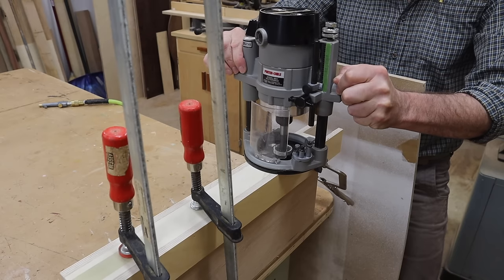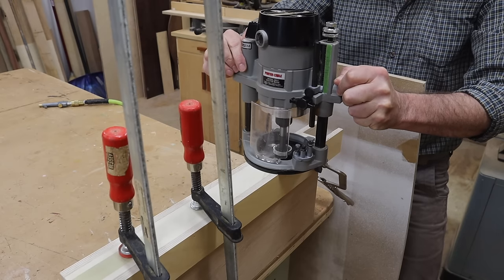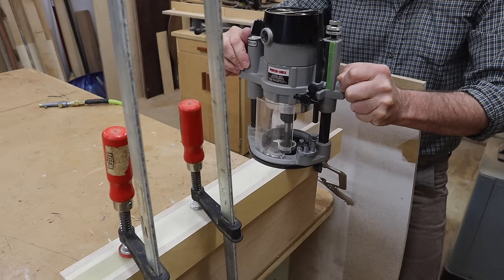To make the cut I'll plunge down a quarter to three-eighths of an inch at a time and periodically clean out the mortise with the air chuck.